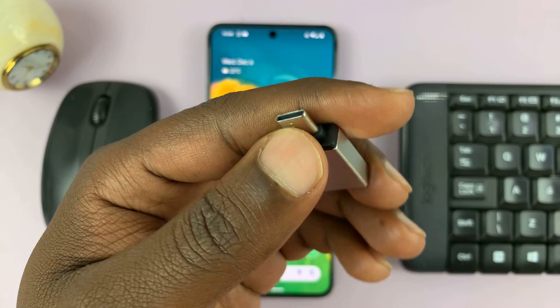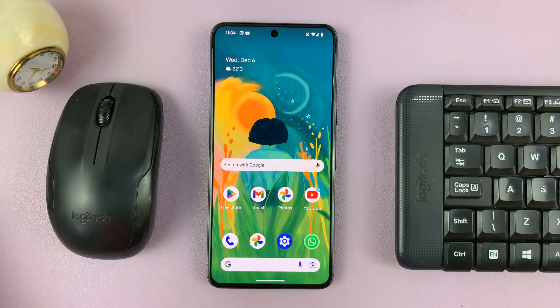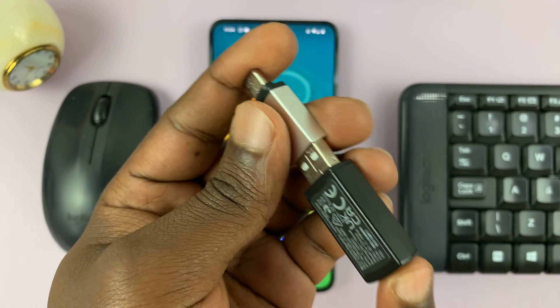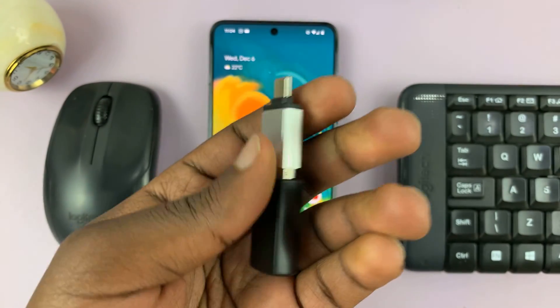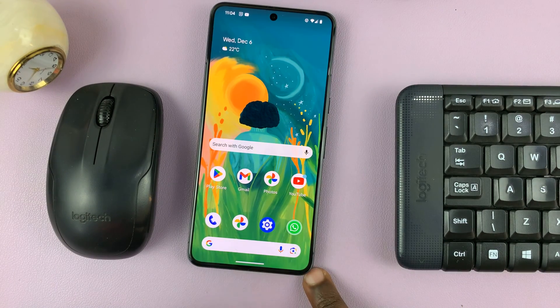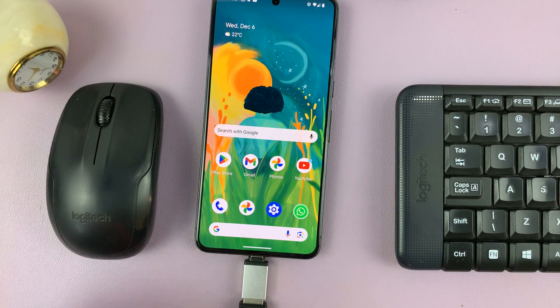This is a Type-C connector to Type-A adapter. What you need to do is simply plug the receiver into the adapter, and then put the whole thing with the USB Type-C connector into the phone. There you go — simple as that.